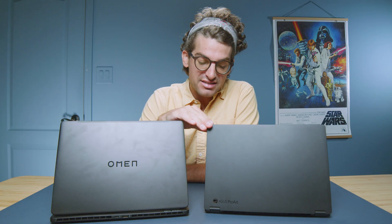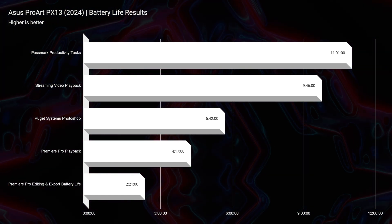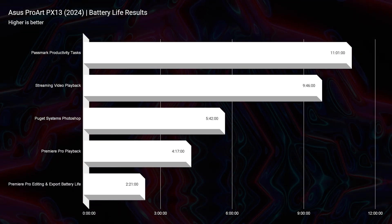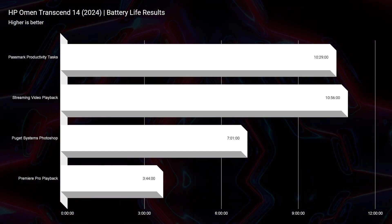Looking at battery life, the HP Omen's lower 65-watt maximum graphics power and Intel Core Ultra 9 make it slightly more efficient than the Ryzen CPU and higher GPU power in the PX13. The PX13 gets 11 hours on Passmark productivity and 9 hours 46 minutes of streaming video playback. The HP Omen scores about 10 hours 30 minutes on Passmark productivity, 10 hours 56 minutes streaming, 7 hours for Photoshop, and 3 hours 44 minutes for video editing. Overall, battery life is comparable, with about an hour and 15 minutes advantage for the Omen depending on the workload.